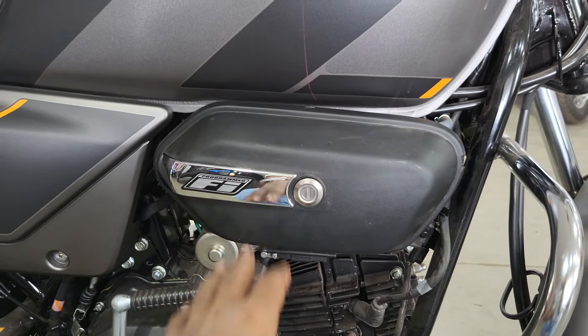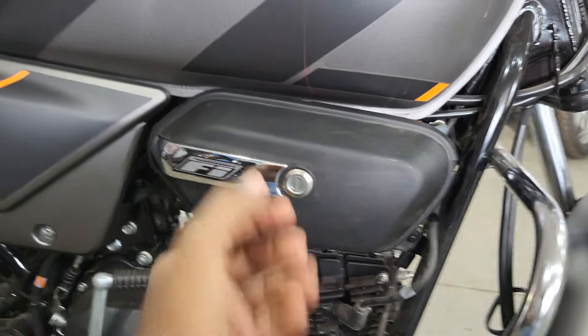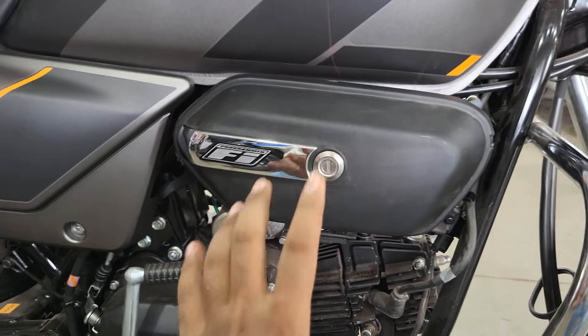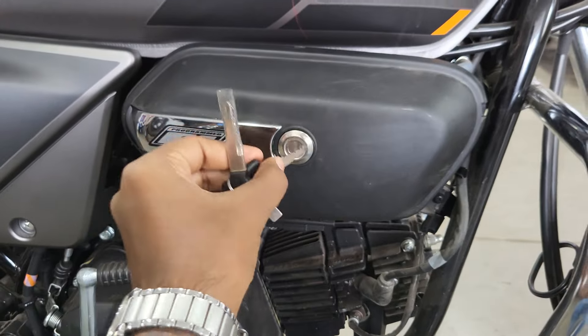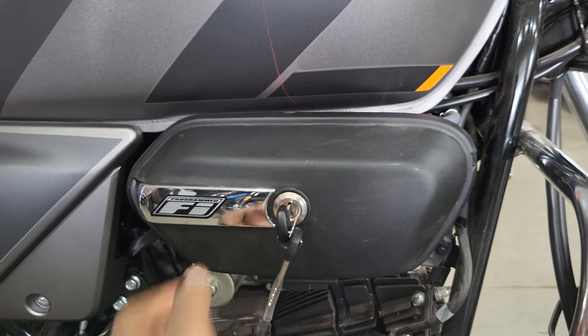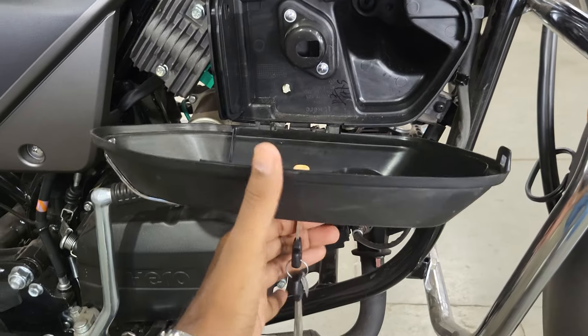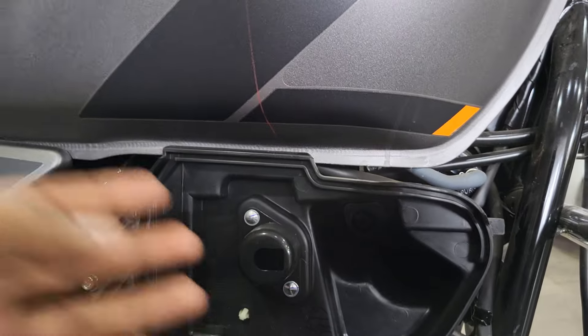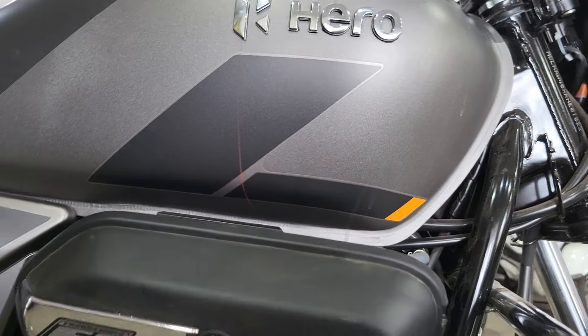This utility box comes with a hinge - that's the 6th change. When you open it, earlier it would fall into your hand, but now it will be secured by the hinge. Let me show you: you insert the key here and then open it. You can keep small items inside and close it, which is quite good.